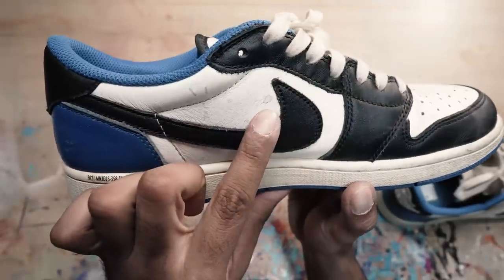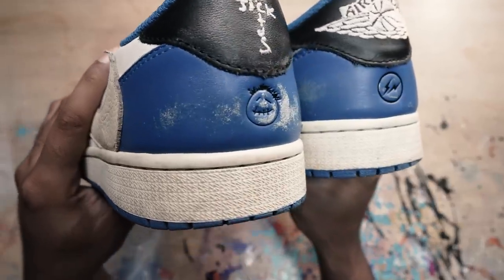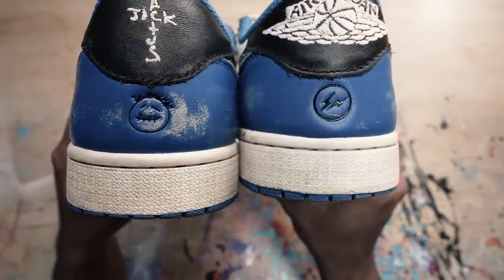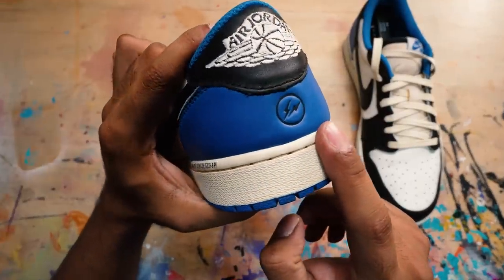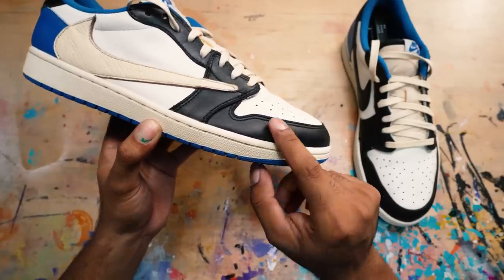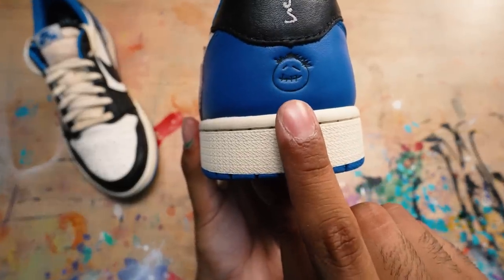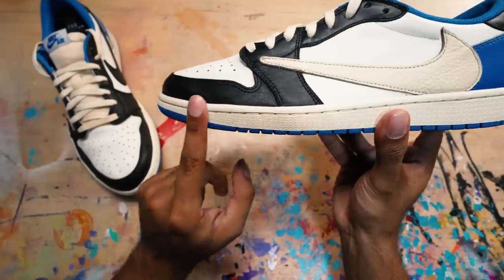Alright guys, we're all done with the restoration of these Fragment Travis Scott Jordan 1 Lows. Originally these shoes were just not presentable at all — they were dirty and creased up, but the back of the shoes were the worst part, covered in scratches and scuffs. But as you can see now, they're back to their original blue color — you can't even tell those scratches were even there. Besides the cleaning and reshaping using our Reshoominator products, I showed you guys how to repaint the backs, repaint the black, and of course bring back the wax on the laces. Easy stuff, guys — anybody can do this at home. Hope you guys enjoyed this video. This is Vic Almighty — I'll catch you guys next Monday. See you guys.